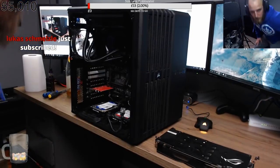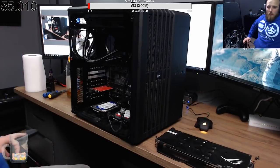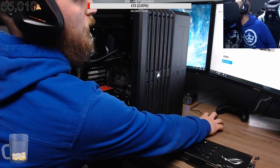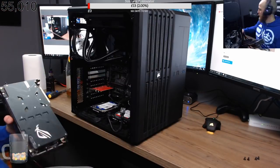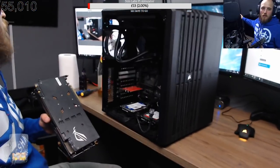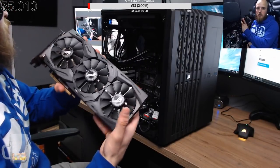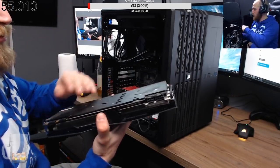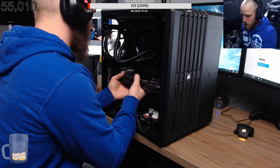We're back again. I had to swap over to the 970, so we've got a 1080 — if anyone's interested, that's my 1080 Strix card. It's a really nice card, the one we bought with donations. It's a lovely card. We're going to bash this in right here.